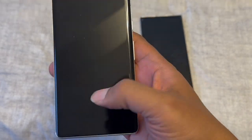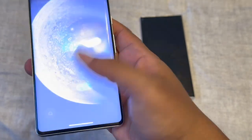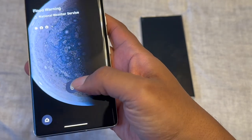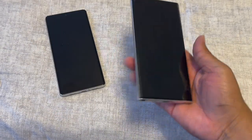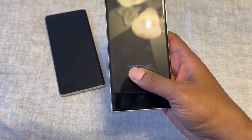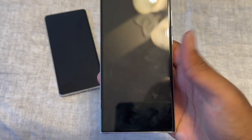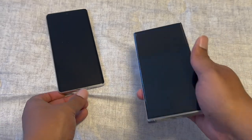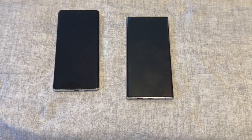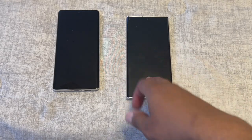The Pixel 7 Pro fingerprint sensor works way better than it did last year, though the screen has to be on for it to unlock. With the Samsung S23 Ultra, you can actually unlock it with the screen off — even with a plastic film over it, it's flawless. That's a key difference. Both phones have always-on displays, but Samsung's is more customizable.